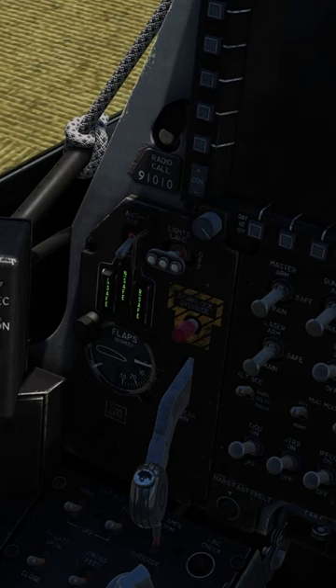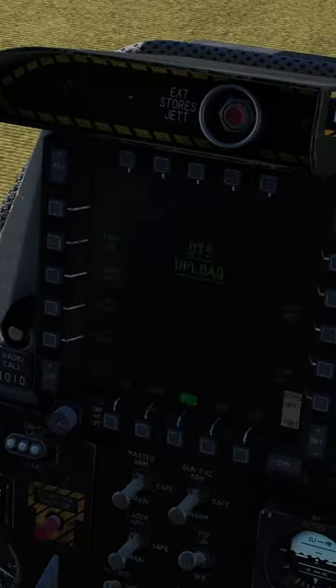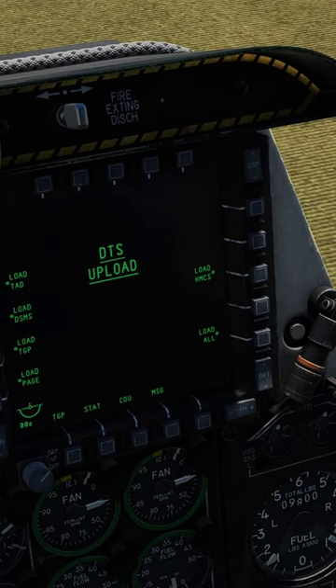Standby attitude indicator. Turn on your anti-skid. Turn on takeoff lights and flaps to half. Turn on both MFDs. If you have your loadout, press load all.